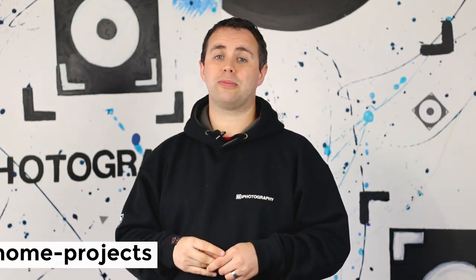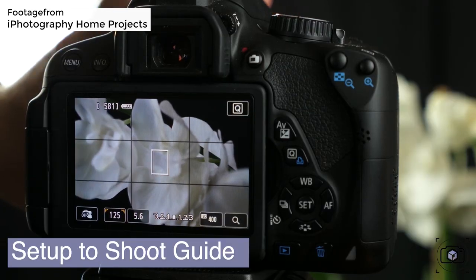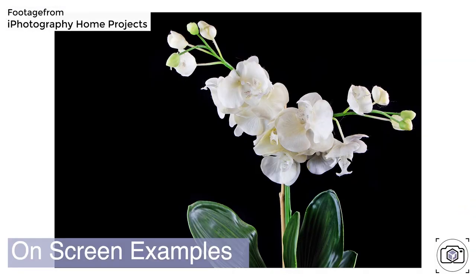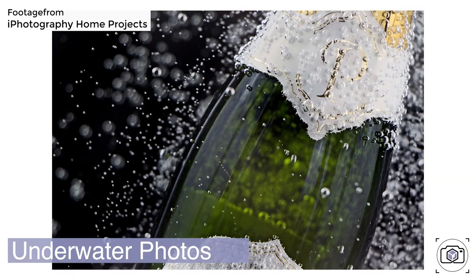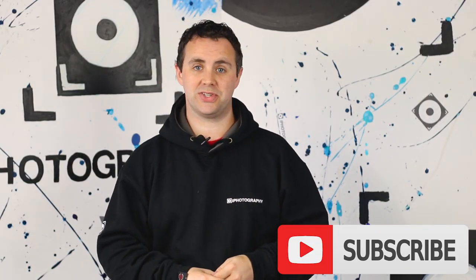If you've enjoyed this video and the projects we've talked about, there are many more projects like these in our iPhotography Home Projects course. Hit the link in the description to join up straight away. We've got over 50 projects, very similar to what we've discussed today, all in a video-based course that's about seven to eight hours long in total — you could do the entire course over a weekend or school holiday with the kids. If you enjoyed it, hit subscribe and the notifications bell, and catch us on all the social media. Drop us a comment — we'd love to hear from you.